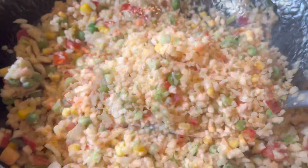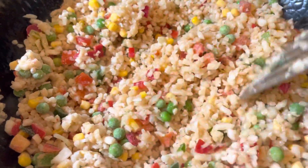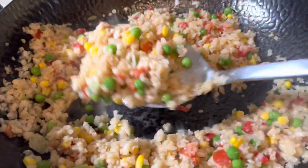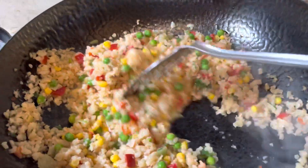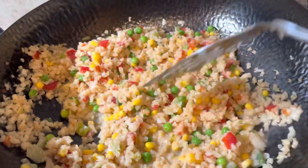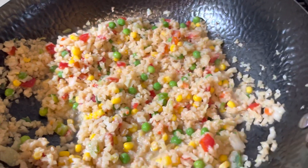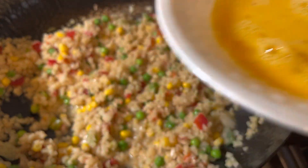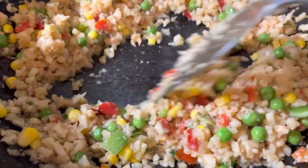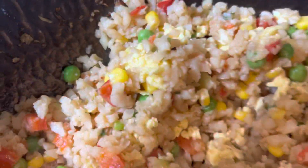Now I'm just stirring it every minute or so. When you get it going, you're going to notice there's kind of some liquid in the bottom, but don't worry — after another couple of minutes it will all evaporate. We like egg in our fried rice, so I just took one egg and scrambled it up. See how it's all dry now? There's no more water in the bottom. Then I just added the egg.